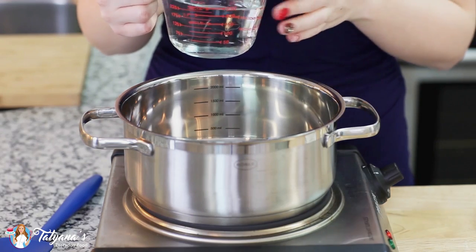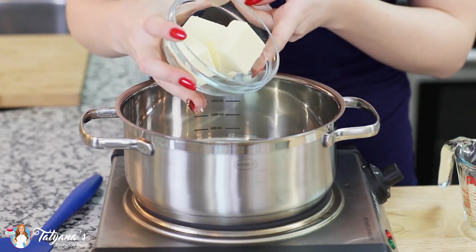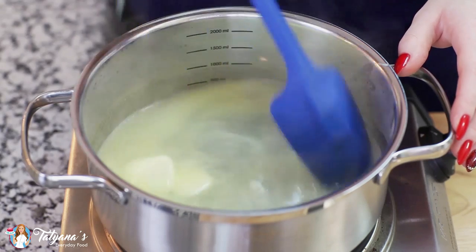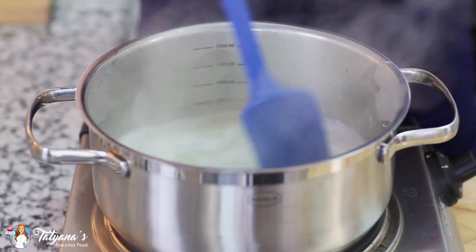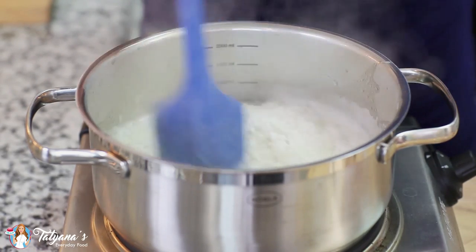I'm going to start things off with my dough. Into my saucepan I'm going to add in one cup of water, half a cup of unsalted butter, and a quarter teaspoon of salt. Heat this mixture over medium high heat until that butter is completely melted. Once the mixture comes up to a simmer, add in one cup of all-purpose flour and stir that in.